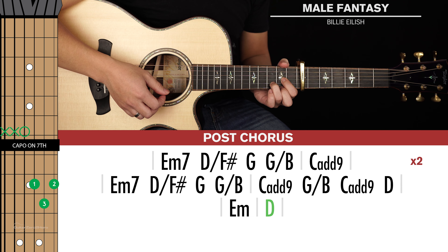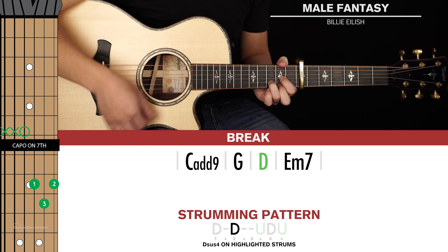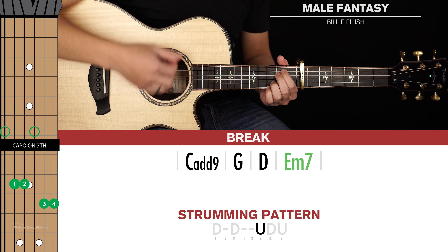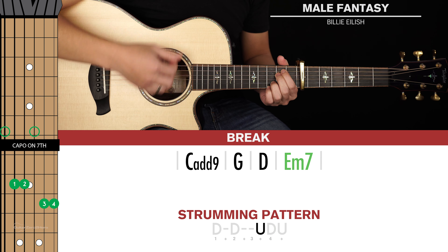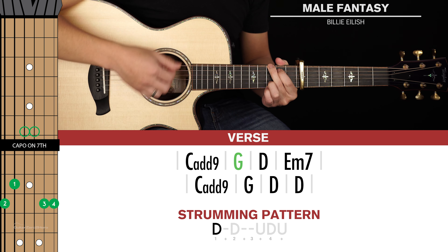Let's jump into the lesson. Let's start with the verse and there's two lines of chords here. We're going to start with the C add 9 chord, then go to a G chord, then a D, and then an E minor 7 chord. From this D chord just pivot around your ring finger, put your pinky finger on the 3rd fret of the 1st string, and then index and middle will go on the 2nd fret of the 5th and 4th strings. So that's E minor 7.